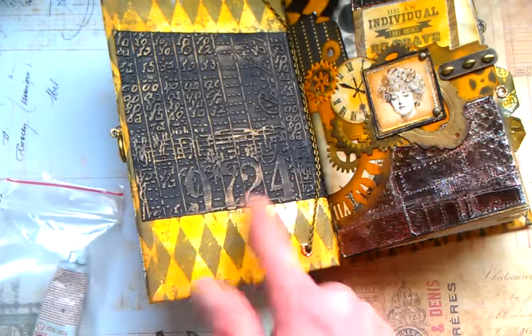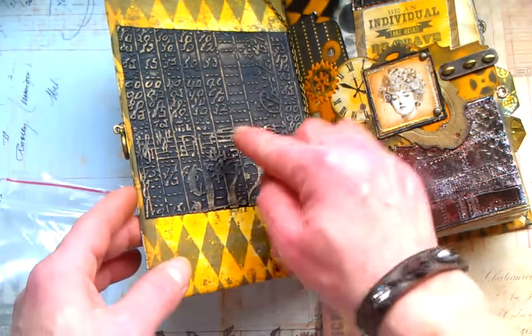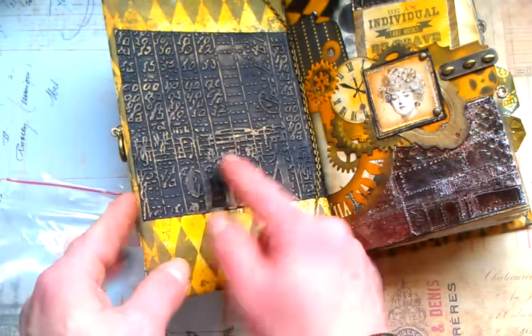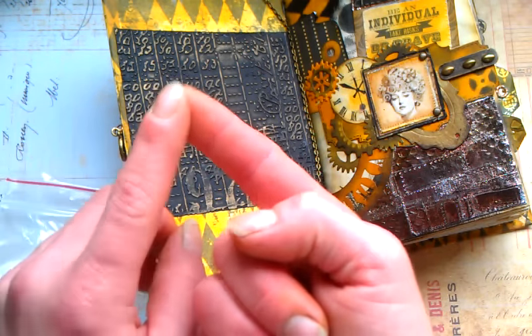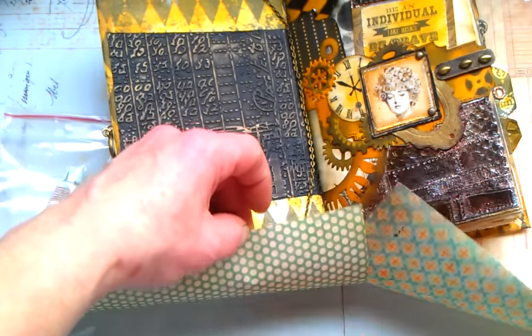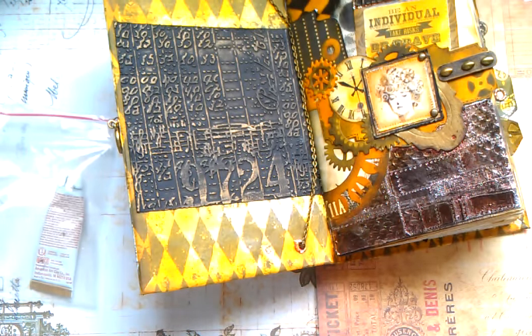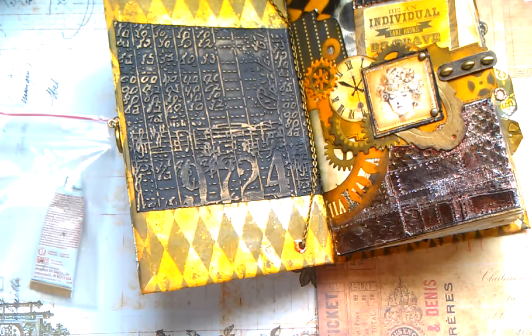So what I do instead is rub it first on my glass table top, then pick it up piece by piece from the glass. I hope you understand what I mean. So that's how I'm using this Rub-n-Buff.